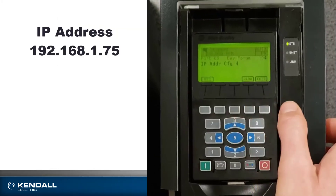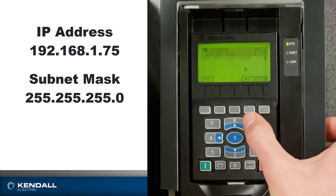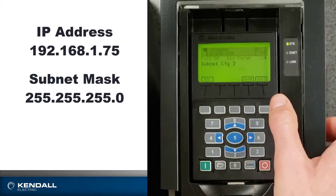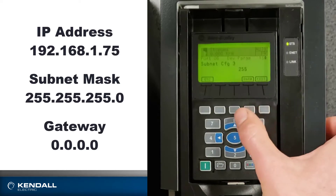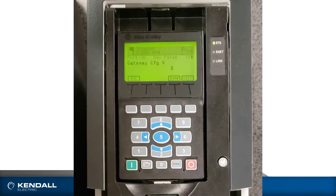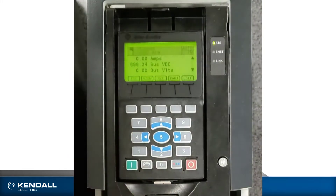Now if I scroll up to parameter 11, I'll see my subnet mask. I'll change this to 255, enter, then scroll up. I'll keep this at zero, and I will keep my gateway — which is the next four parameters — also at zero. Now these changes will not take effect until the drive is power cycled. So I can escape out to the main screen by pushing folders or the escape button, and then I'll power cycle the drive and be all set to plug it into my Ethernet network.